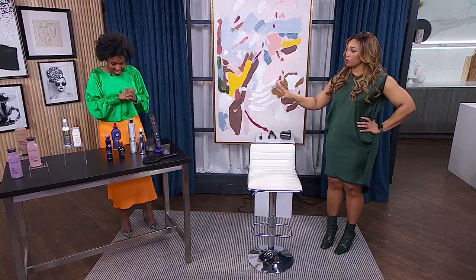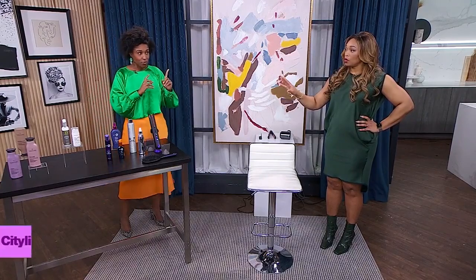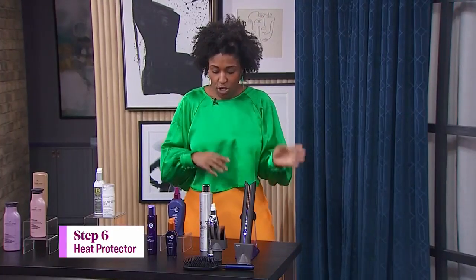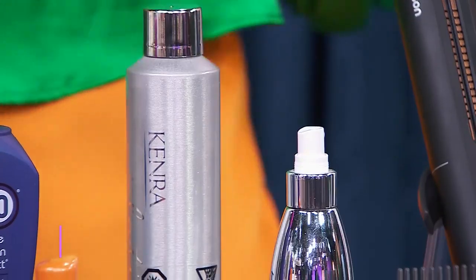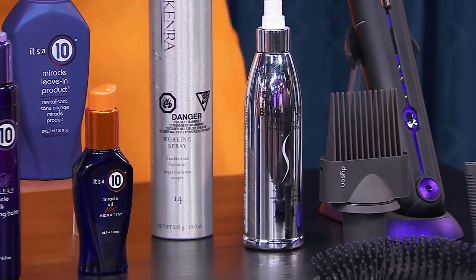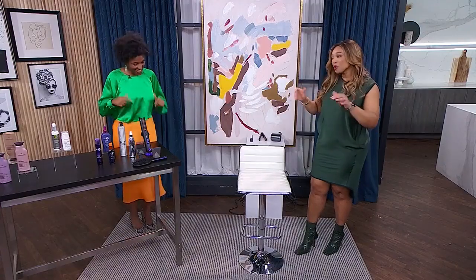So we talked about all the products, the leave-in products. One more: heat protection. That's right — crucial. Because you want your hair to snap back. So especially through the blow-drying process, I like to layer my leave-ins and then go in with the heat protection before I start to blow-dry. We're prepped and ready to go.